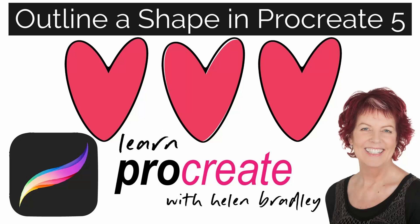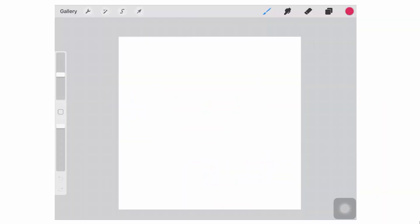Hello and welcome to this video tutorial. Today we're looking at creating an outline around a shape in Procreate 5. I have a video already on the earlier versions of Procreate, but the way that we did it has sort of broken with Procreate 5 — it doesn't work nearly as well as it did. So I'm going to show you how to outline an object in the new Procreate 5.